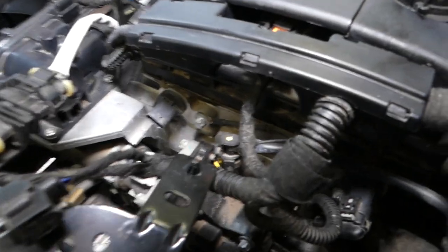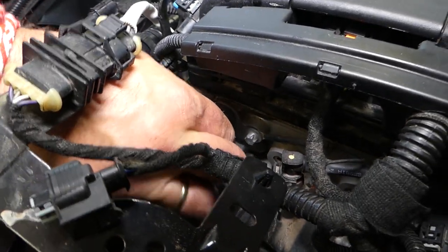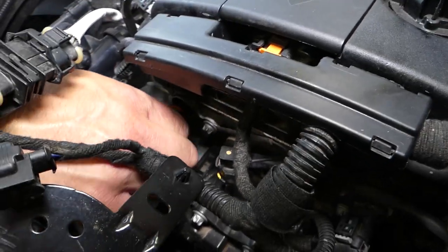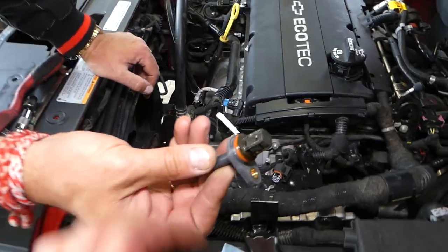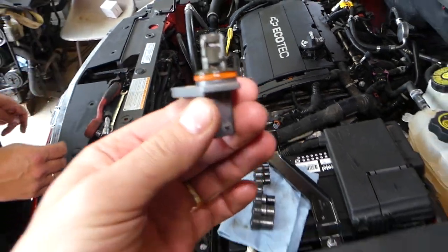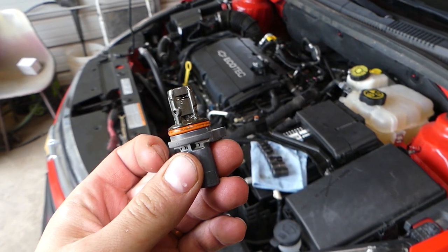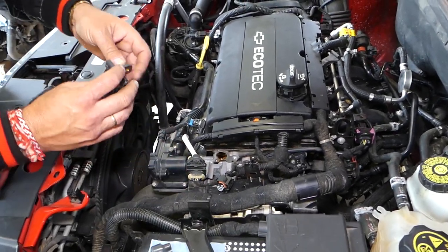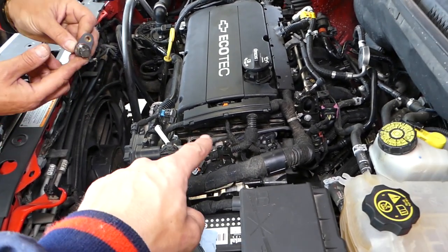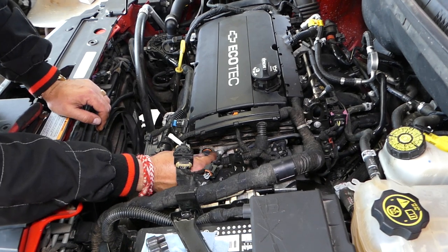The bolt is out — now grab the sensor and wiggle it out. Now for the new sensor, you can find where we source ours in the description below. Before installing, apply a little bit of used oil around the o-ring seal so it goes in easily, then push it in.